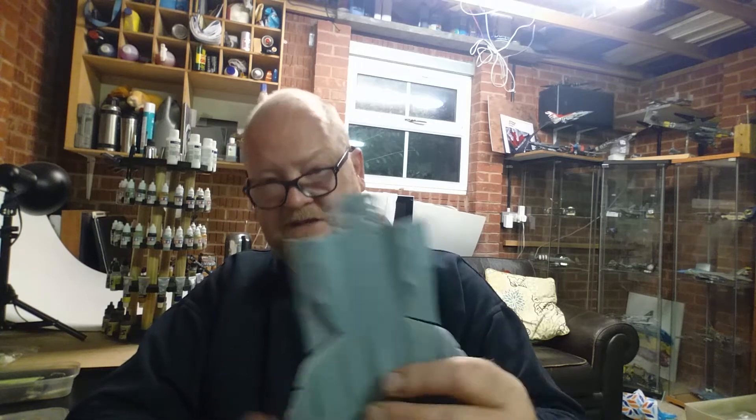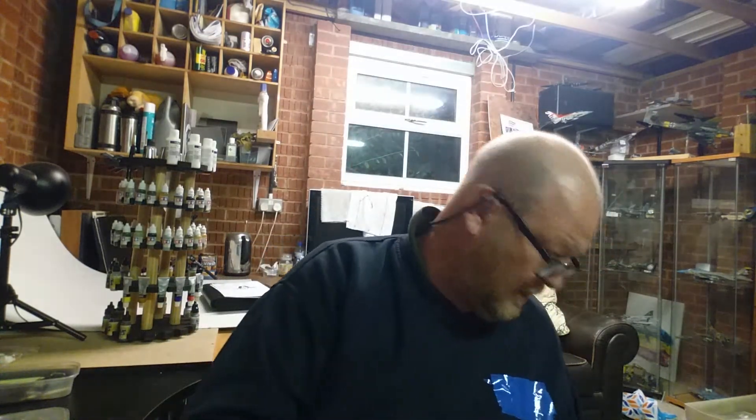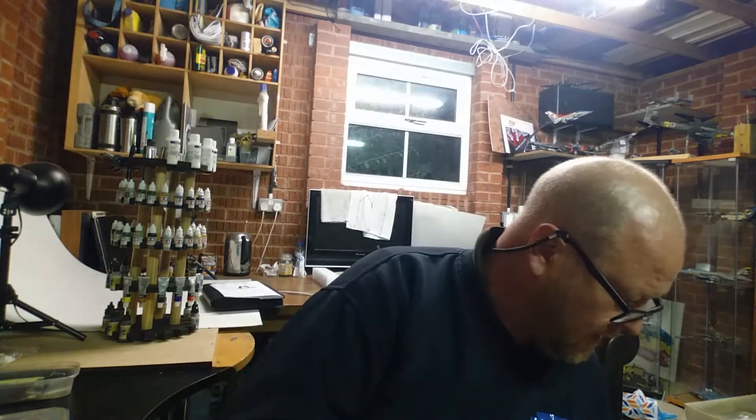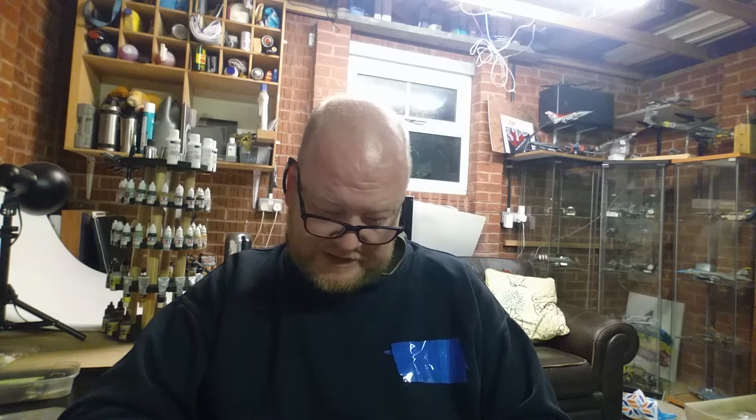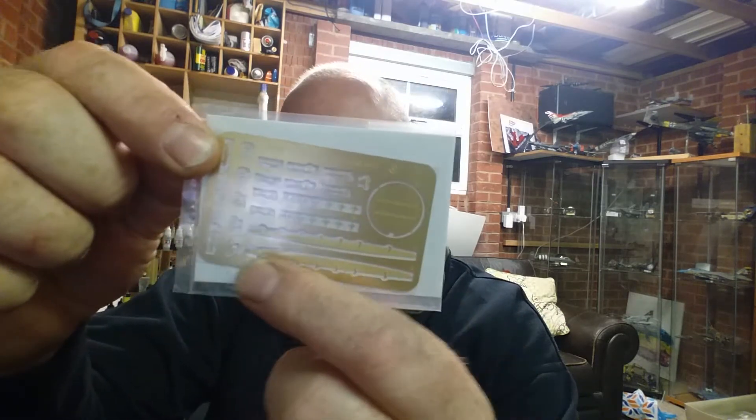There's a nice little air brake detail in there - look at that. You do get a little bit of photo etch in this kit: a radar, some seat belts, and some parts I'm not entirely sure about down at the bottom. I'll find out what those are when I get to them.